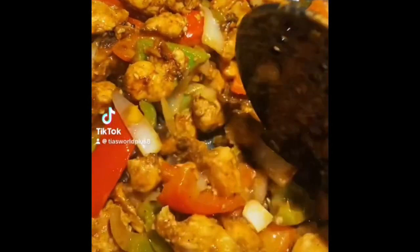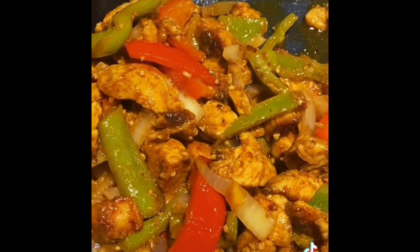Hey guys! So I wanted to show you guys my chicken fajitas. I usually just do some red peppers, some green peppers,